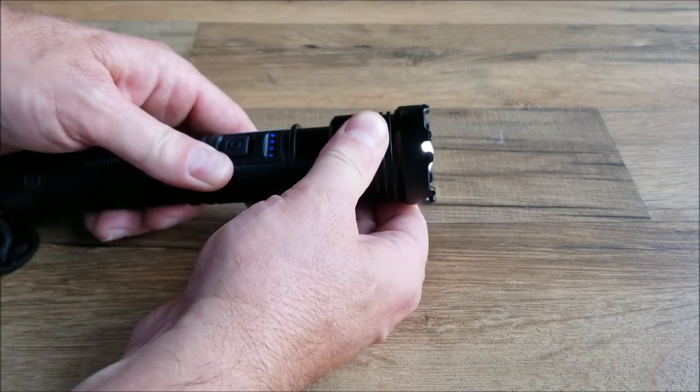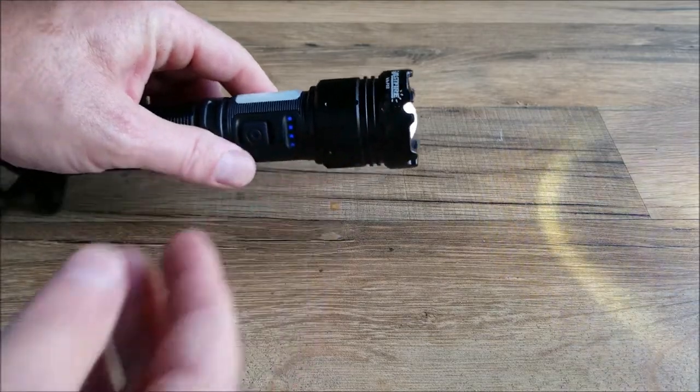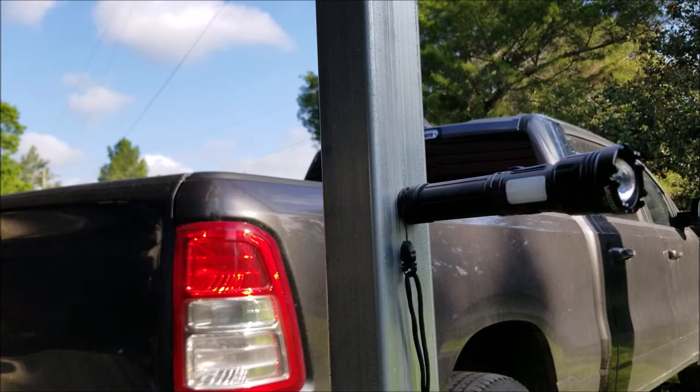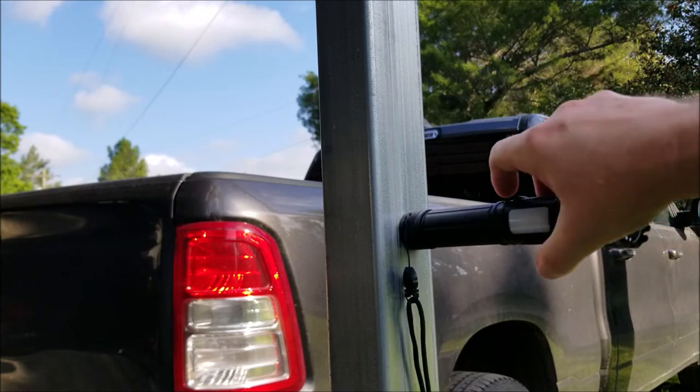I'll demonstrate the beam focus at night. And then if you want a wider angle, you just simply pull that back. I want to show you guys how powerful the magnetic base is. You can see there it holds the light nicely — it has a strong magnetic base.